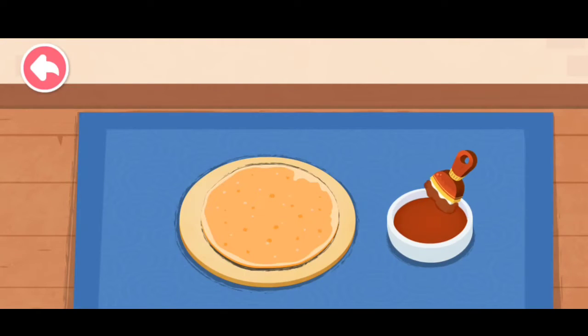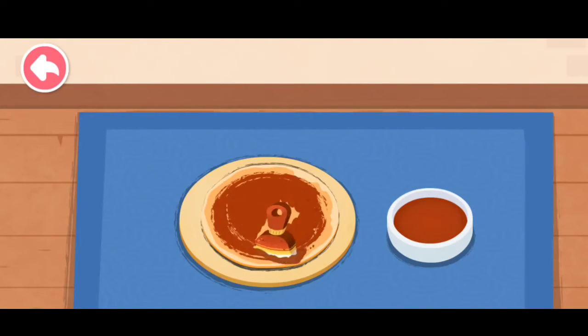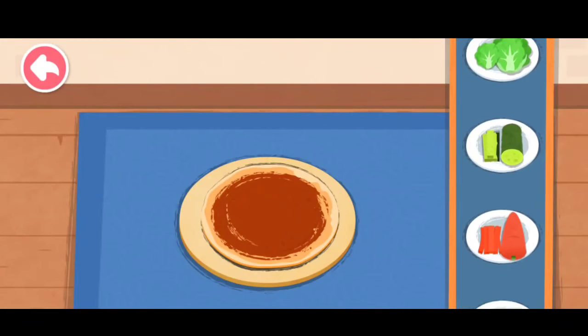First, spread on the sweet soy bean paste. Pick the side dish you like.